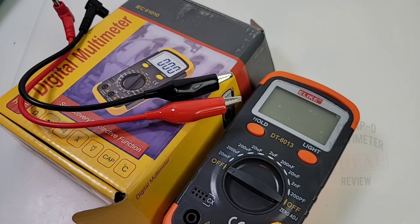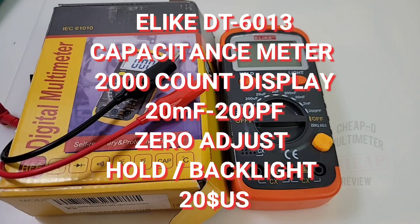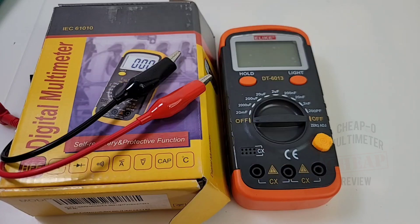We are back for the final installment of the blitzkrieg. Guess what — it's not a multimeter. Well, didn't really lie — it's still a cheapo in the hot seat: the Elike DT6013 capacitance tester. It's not an LCR meter, but it does test capacitors. Let's check it out.